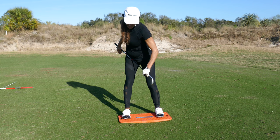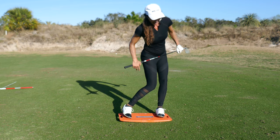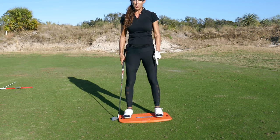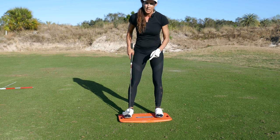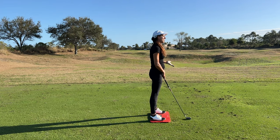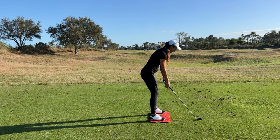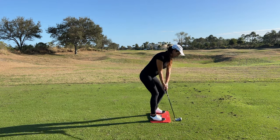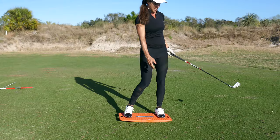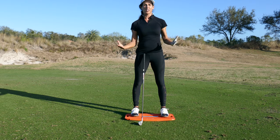Hip hinge, get your butt deep, stay deep, and then turn through. You definitely have to put pressure on the lead side to make this thing drop. Now, I don't like hitting balls off of this because you're way elevated, so to me this is something you do to get the feel of it — you don't hit balls here — but you can certainly make a little golf swing just to get the vibe, and it really helps you with pressure. Definitely get this and make it part of your practice routine.